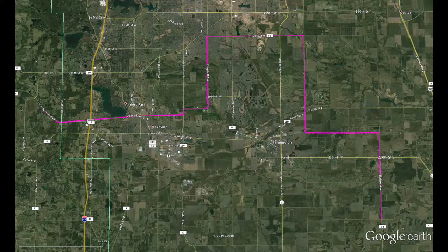Before you run the route the first time, scout it out. Get to know the different turns on your route, and make note of any road construction or anything like that you need to be aware of.